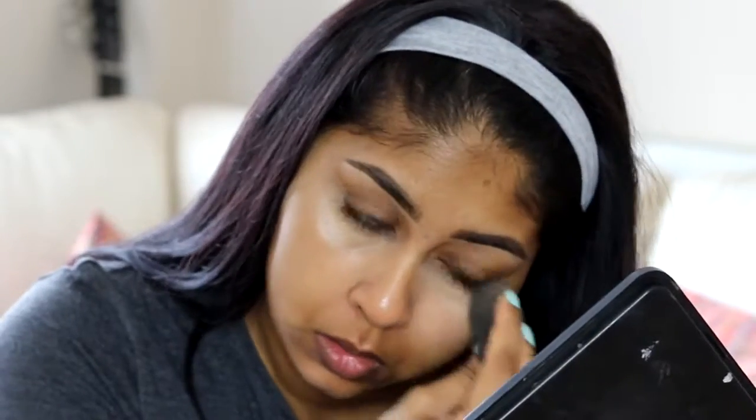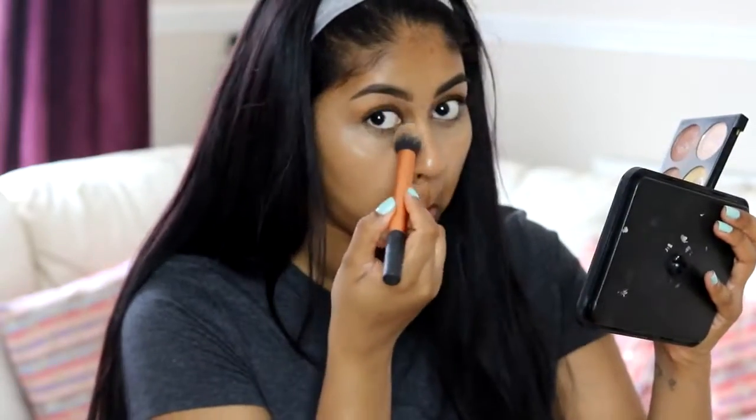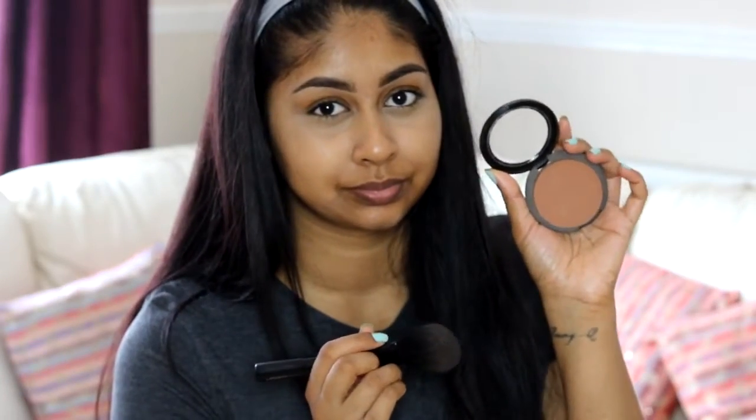Just to set that concealer in, I'm using my Makeup Revolution Ultra Contour Palette to set it with the yellow powder. It's a great drugstore palette, by the way, and I'm obsessed with it.